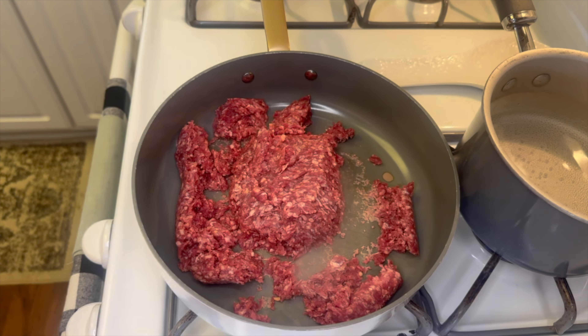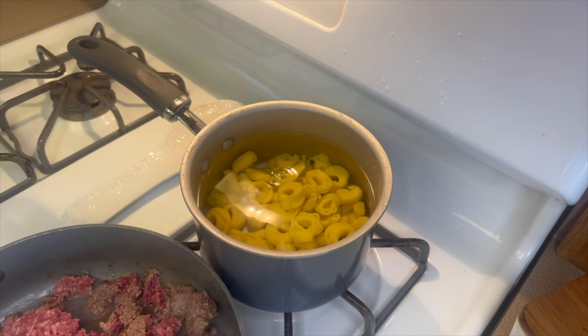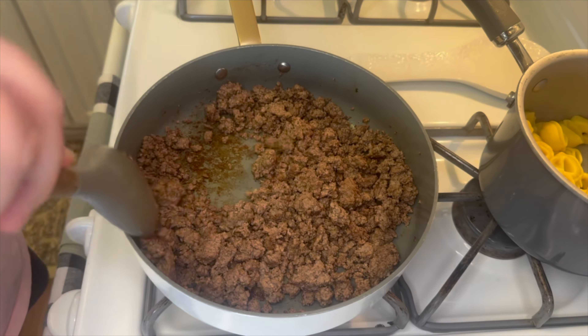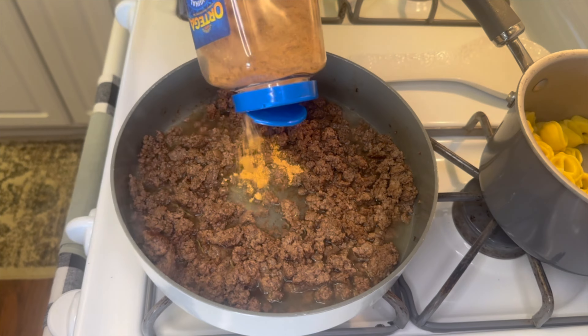While the ground beef is cooking there in the front, I did have a small pan of boiling water going in the back. In that pan we are going to cook about eight to nine ounces of cheese tortellini. It'll only take a few minutes to cook, so once it's coming to the top, go ahead and drain the water and leave those to sit until we're ready to use them.